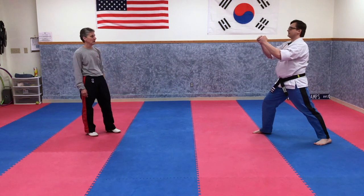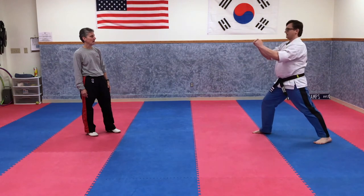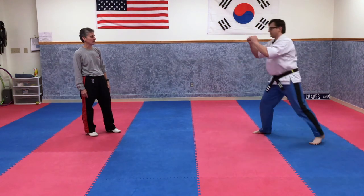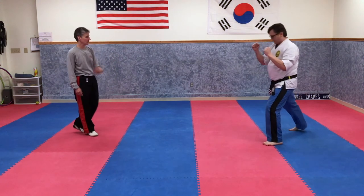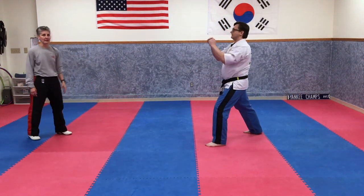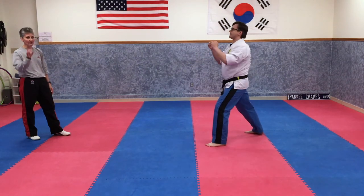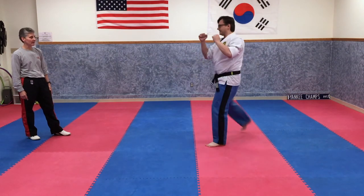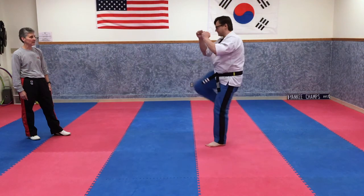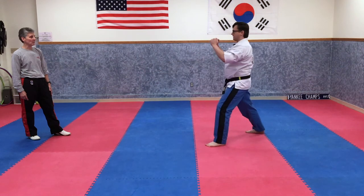Now he's going to do a front thrust kick — two, three, four. Front snap kick looks like this — then front thrust kick is harder. We're going to do five front thrust kicks. One, two, three, four, five — and back.